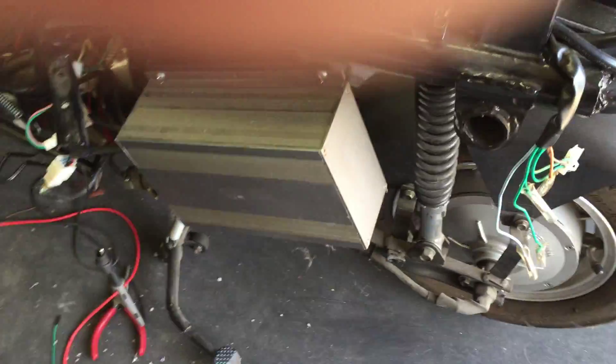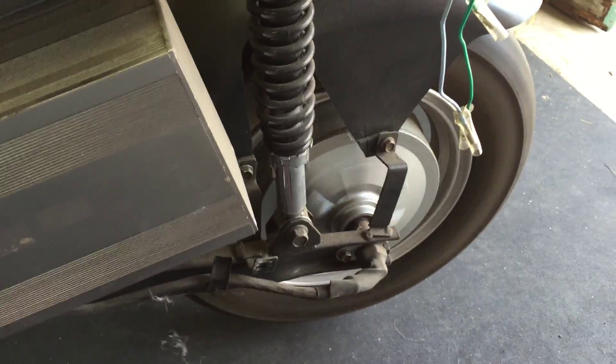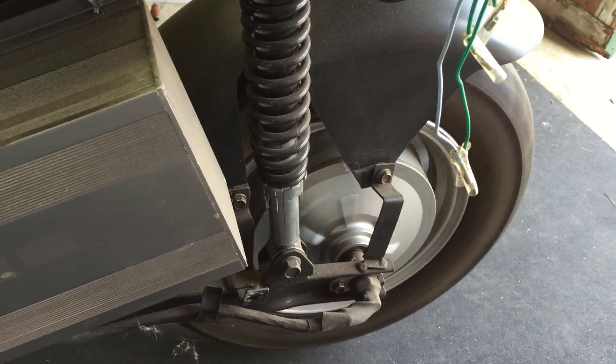But then at one point it started doing this, and I'm not quite sure why. If I twist the throttle, you can hear that.